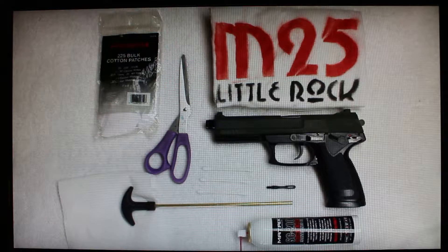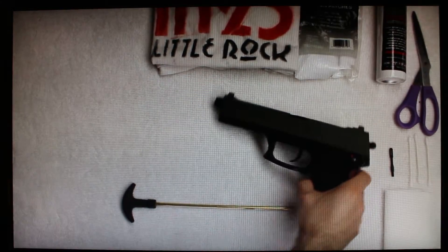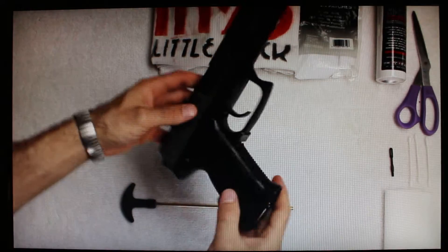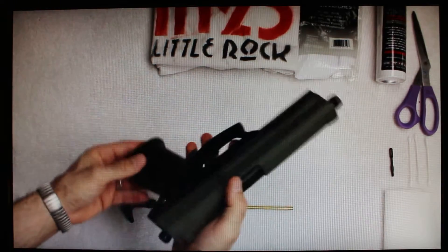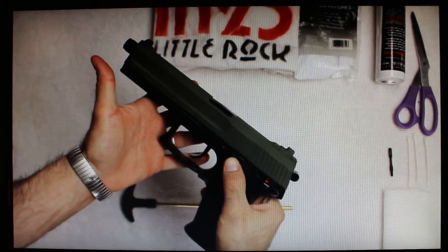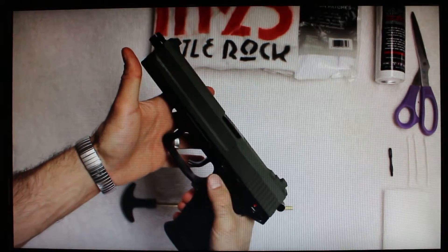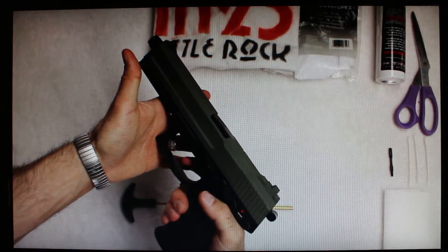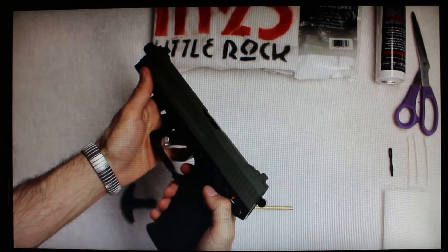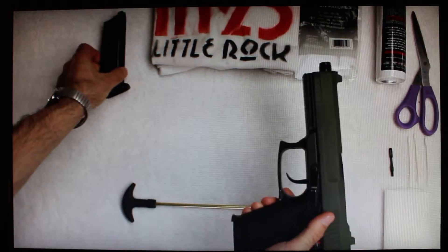I've recently cleaned mine so you won't see any dirt, but you can get a good look at the parts as I rotate it. There is also a safety right here that you can click on or off — this one does not require the hammer to be pulled back, but I stay away from it because it's out of reach and difficult, as opposed to the ambidextrous one.